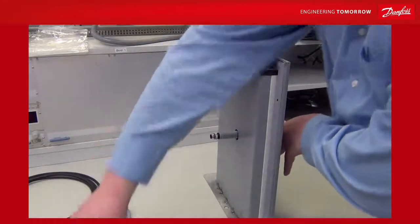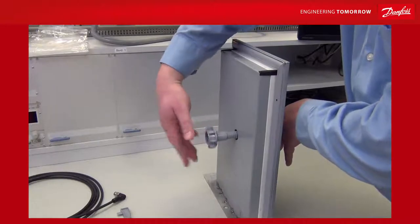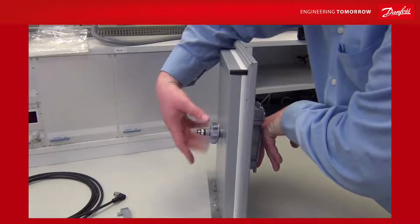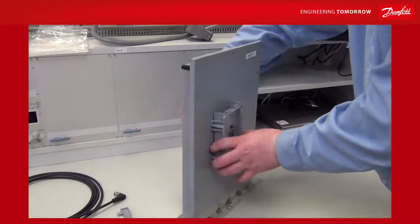At the back, take your knob, make sure the gasket is on the inside, and the studs are going into the wall. Mount it like this — this needs to be tightened with a torque of 1.5 Nm. This keeps the IP54 rating of the unit.